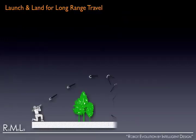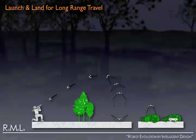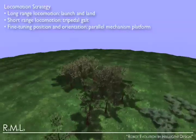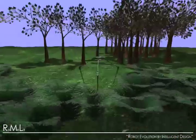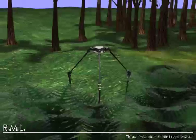Since Strider has long legs and is lightweight, it can be folded and launched into difficult-to-access areas or for long-range travel. When landing, it deploys its legs and uses them to absorb the shock. Thanks to its tall stance, it is ideal for deploying sensors at high positions such as cameras for surveillance or antennas for communication.